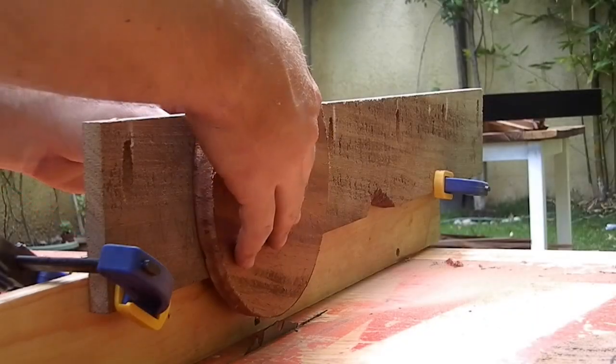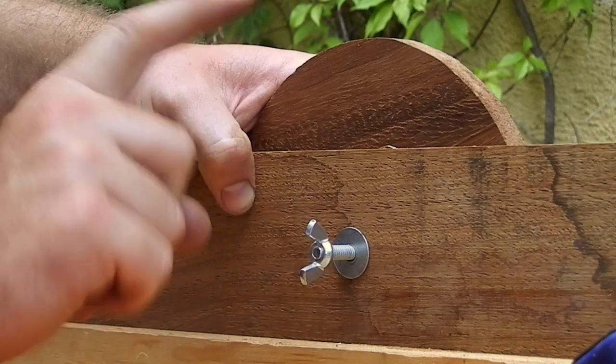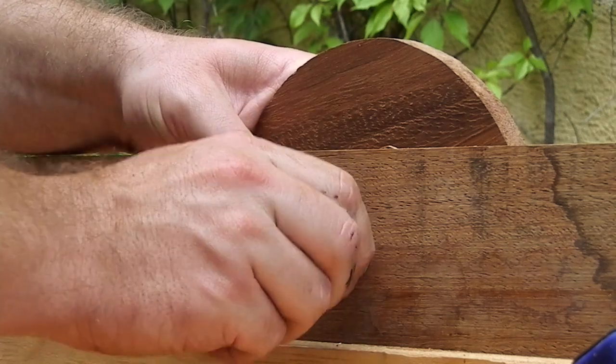I saw this project last year on Julian's channel, the Born Maker, and I loved the light, so I tried it myself.